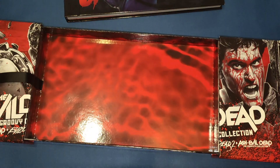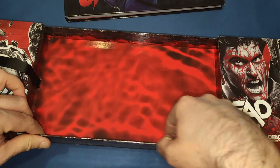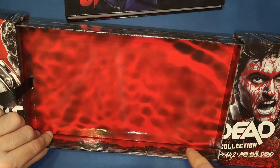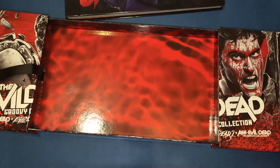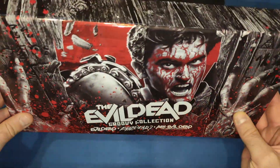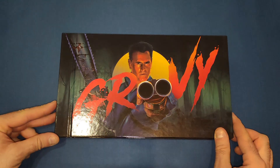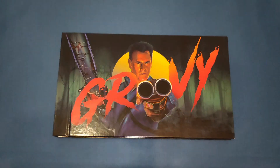On the inside it looks like water with blood in it — red and that. And then there's a little bit on the inside that mirrors the door design from the outer case. Very nice sliding effect on the outer casing.